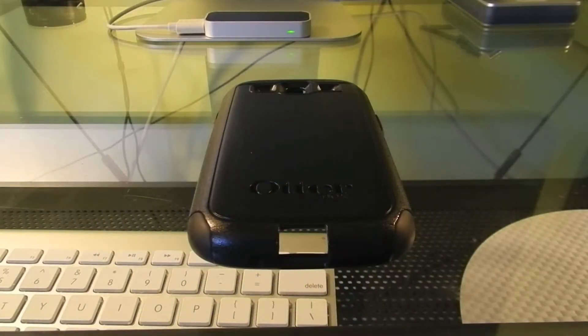Hey guys, welcome to TechRiteReviews. Today I'm going to be reviewing the OtterBox Commuter Case for the Samsung Galaxy S3. OtterBox is one of the biggest and most trusted phone case manufacturers out there. They're known for making really high quality and protective cases. The Commuter Series is no exception to this.